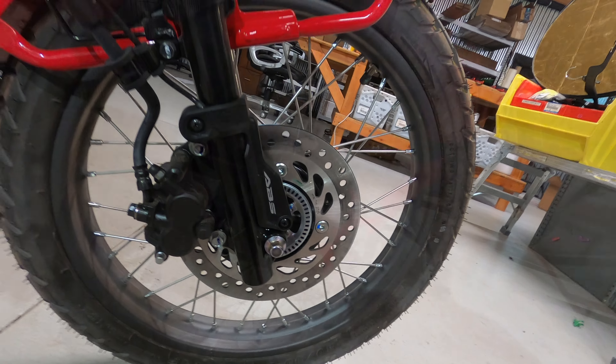I see IRC tires for off-road and racing on Rocky Mountain ATV and motorsport quite often, so they're definitely a brand name. So far these tires have been really, really good, especially on the road.